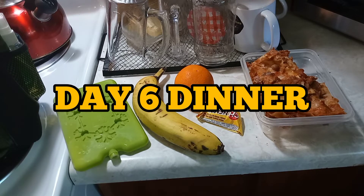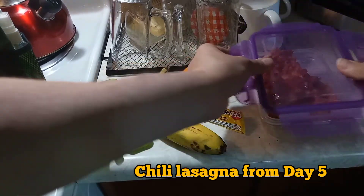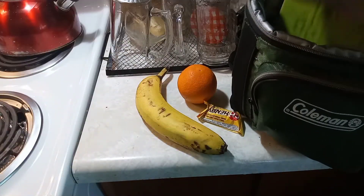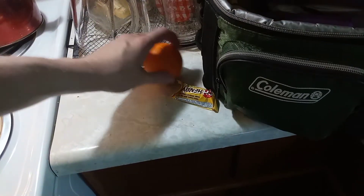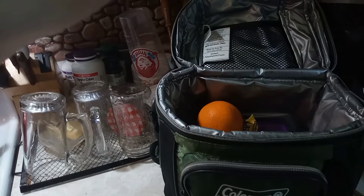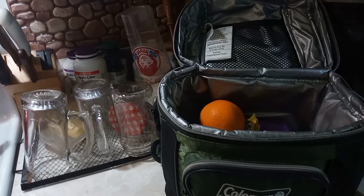Now for dinner — James is gonna have some of that leftover lasagna, and I'm gonna finish off the rest. I'm going to pack that in his lunch along with a banana, an orange, and an Oh Henry bar for snacks. That's his dinner for day six. I'm gonna have lasagna for supper and an Oh Henry bar for a snack along with an orange — I don't mind going without a banana.